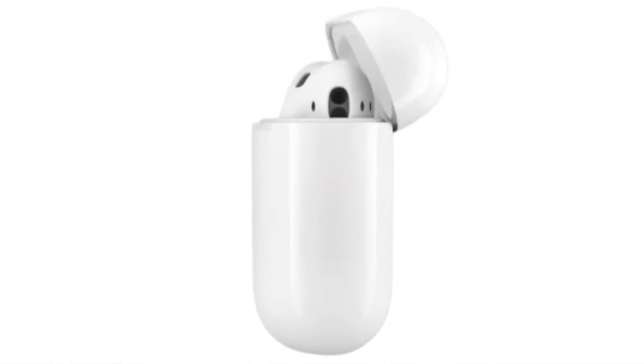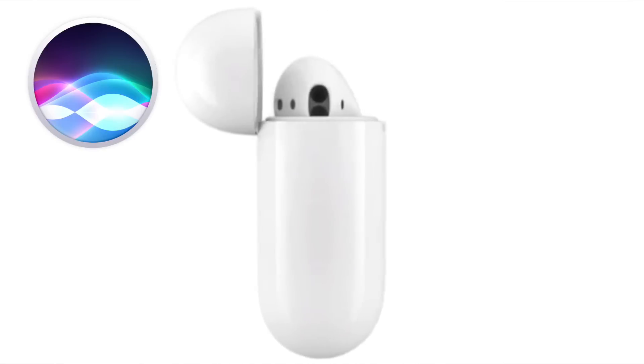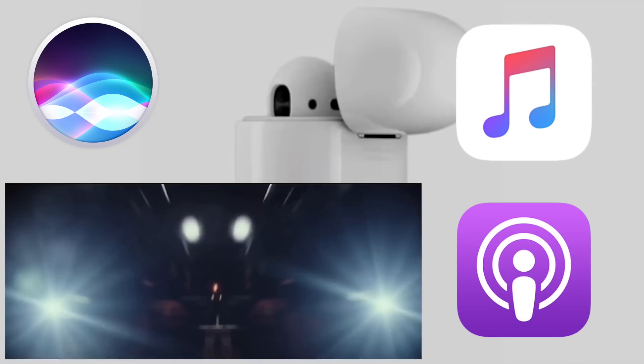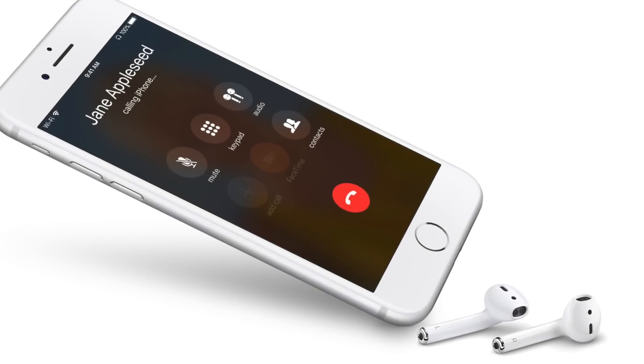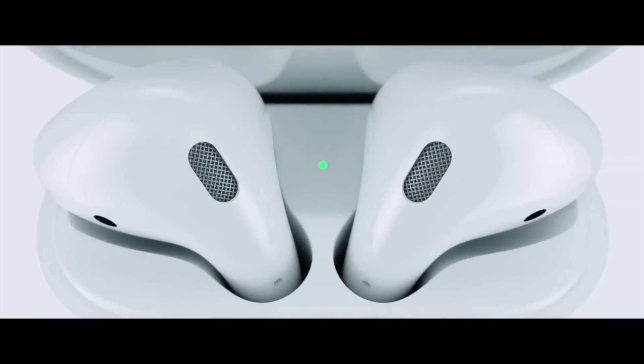I'd also like to remind everyone that AirPods can be used for more than just interacting with Siri or listening to content like music, videos, or podcasts. You can use them for telephone conversations as well, and you can answer, hang up, or even switch to another call with the DoubleTap. See how handy they are?